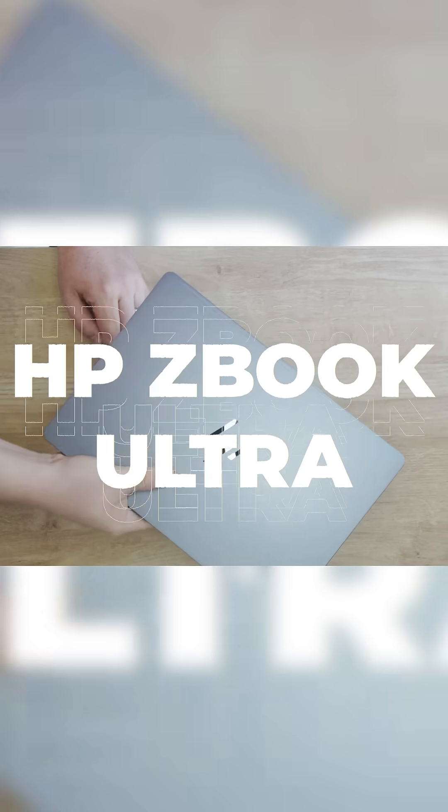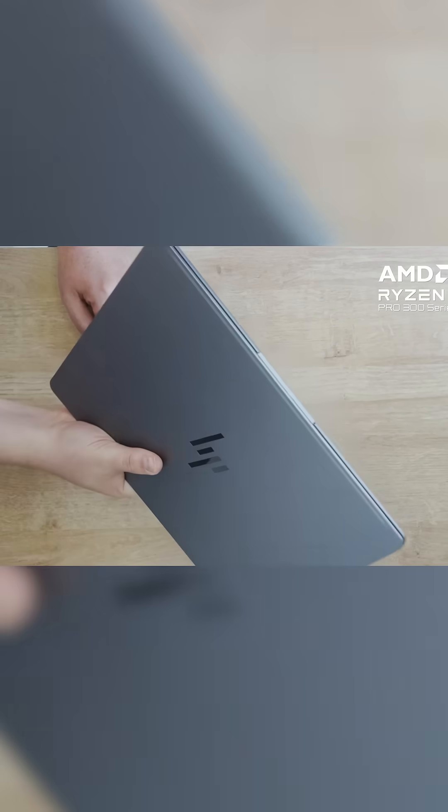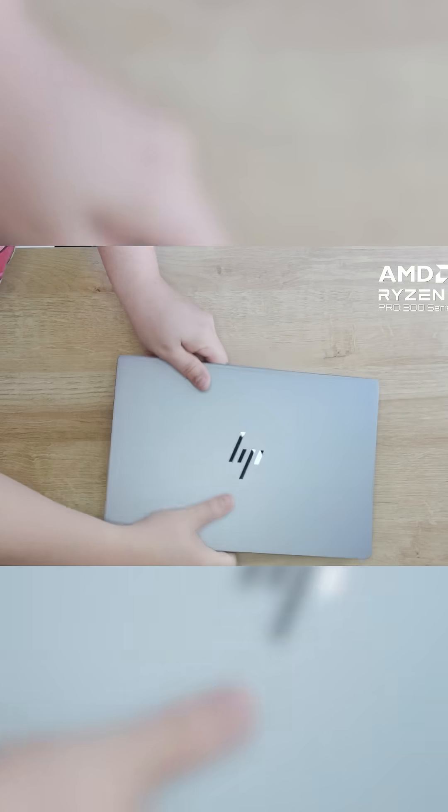We're going on a little adventure. This video is sponsored by the HP ZBook Ultra powered by AMD Ryzen. We are going to put this little tiny laptop to the test.